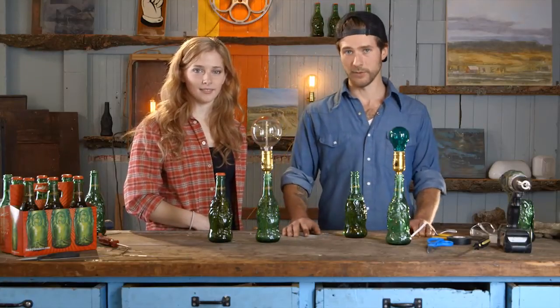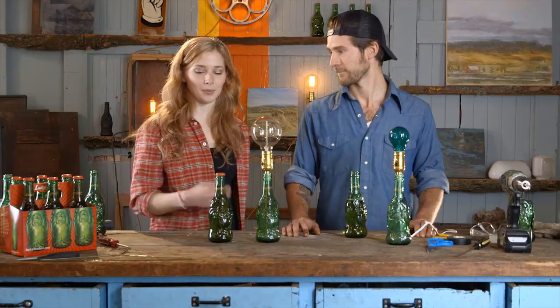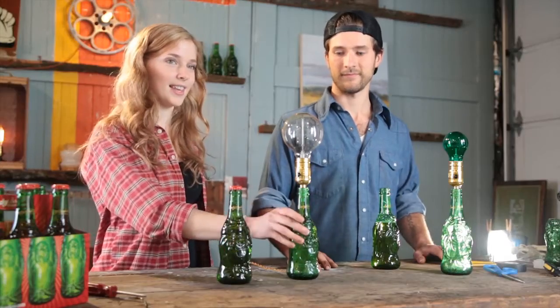Hi guys, welcome to Beer Crafts with Lucky Buddha Beer. My name's Mitch and I'm Carly, and we're going to show you how to make a lamp out of a beer bottle — from this to this.